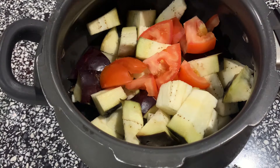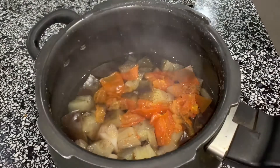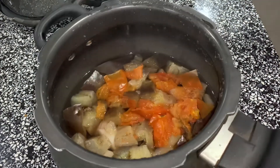We are going to open three whistles. We will need to cook 3 whistles. We will cook in the cooker. We are going to cook until the pressure is done.